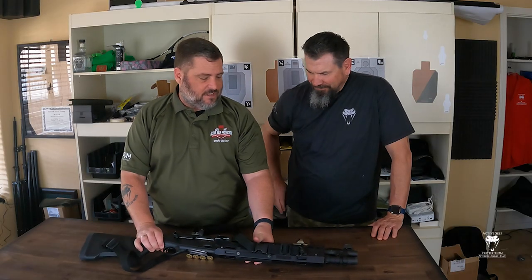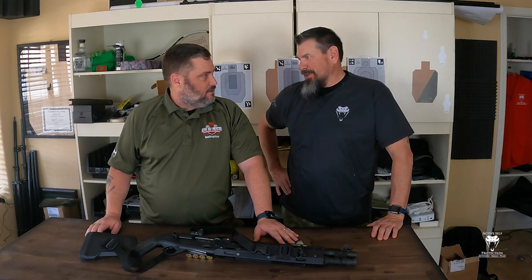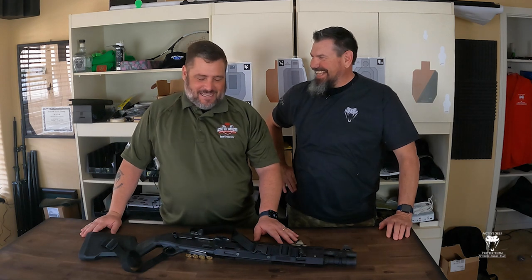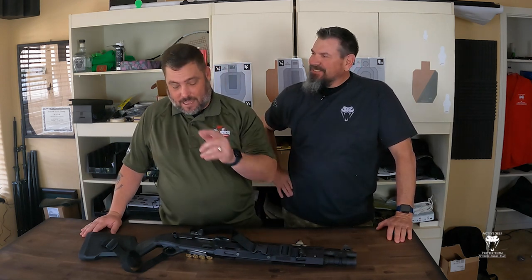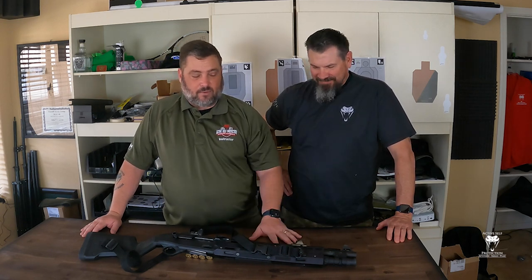So Neil, your defensive shotgun is not very different than this one at all. Not a whole lot different — it's way cooler, but not a whole lot different. For those of you who have not seen other videos on this, this is my Beretta 1301.